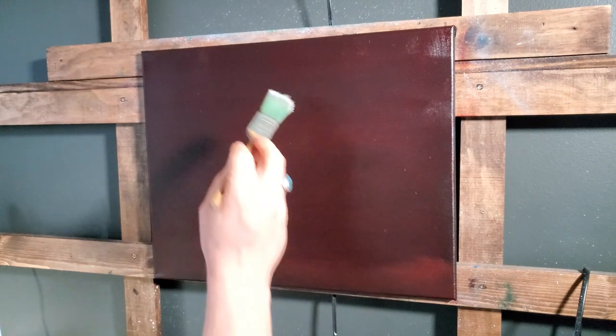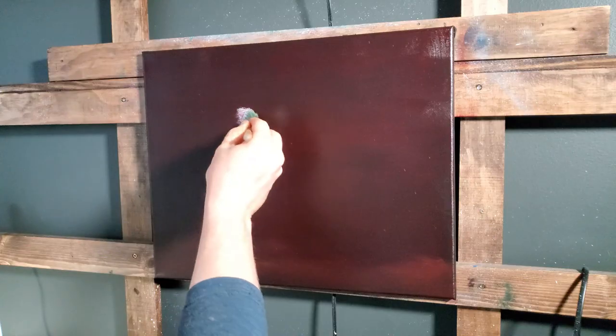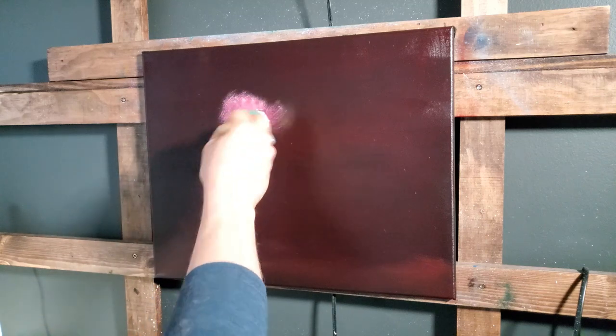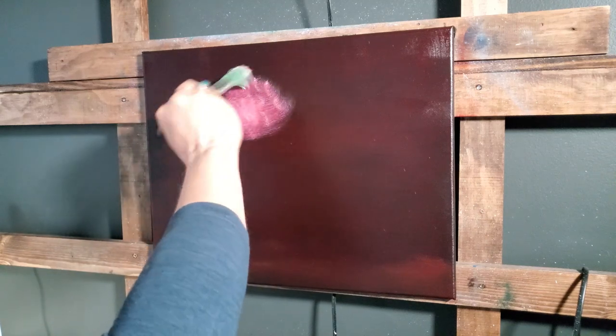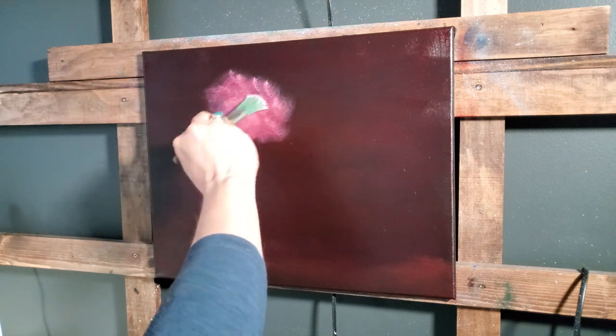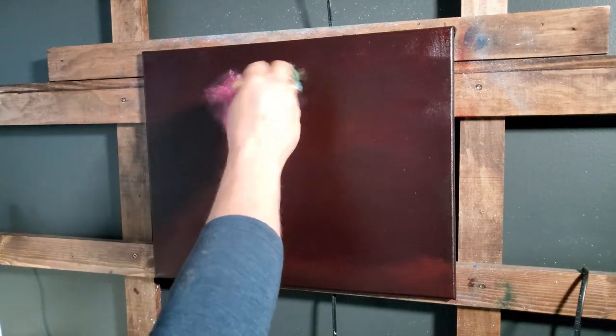I think I want my moon to be somewhere about right here, so I'm going to start with little circular strokes and work out from those. I'm not going to add any more white to this part of the painting — this is going to be the brightest spot right there. I'm going to work out into that color.